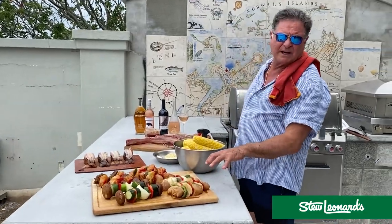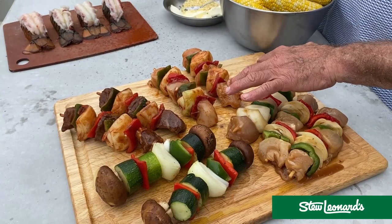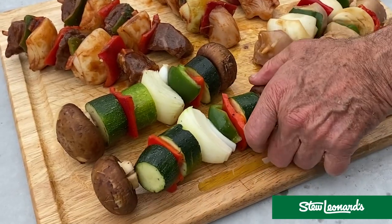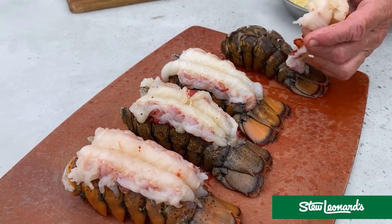We make these at the store right here. Really popular in the summer. A kebab — we put some chicken on it, vegetables. This one has beef and vegetables. This one is solo vegetables right here. We also have these delicious lobster tails right here.